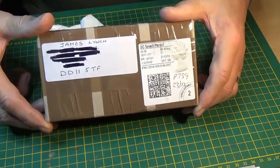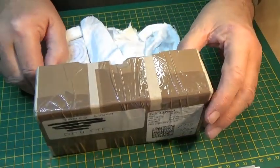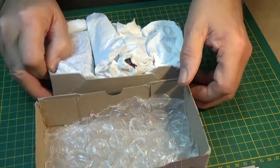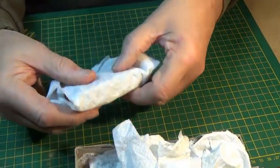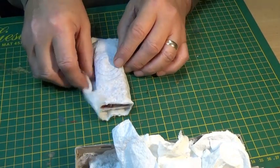Let's have a look. They've redacted the address for obvious reasons. Inside, nicely wrapped up with a bit of bubble wrap — good wrapping. So a number of items which I can't remember off-hand. I did have a quick look before Christmas. These are in no particular order.